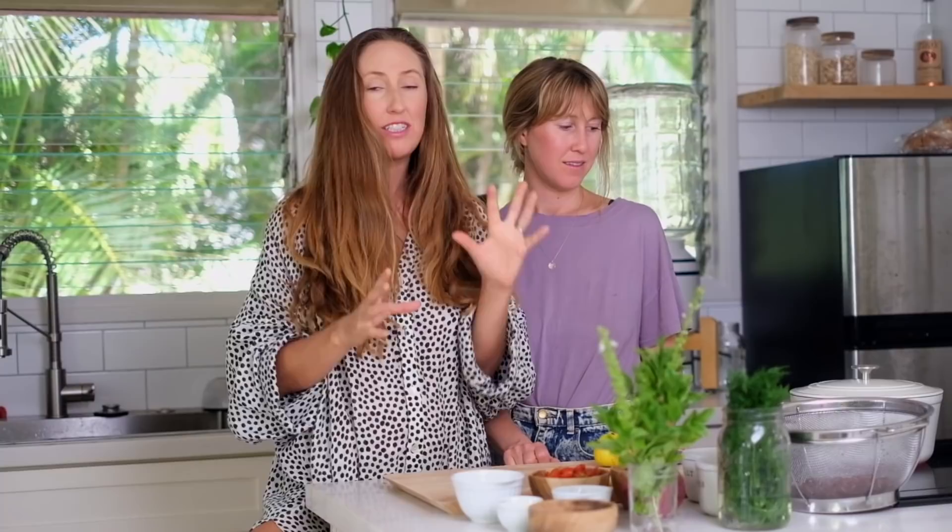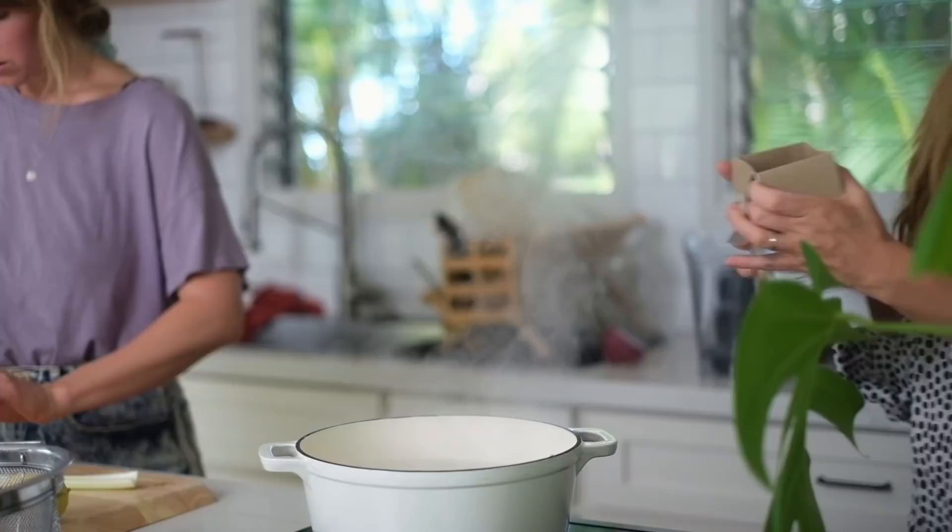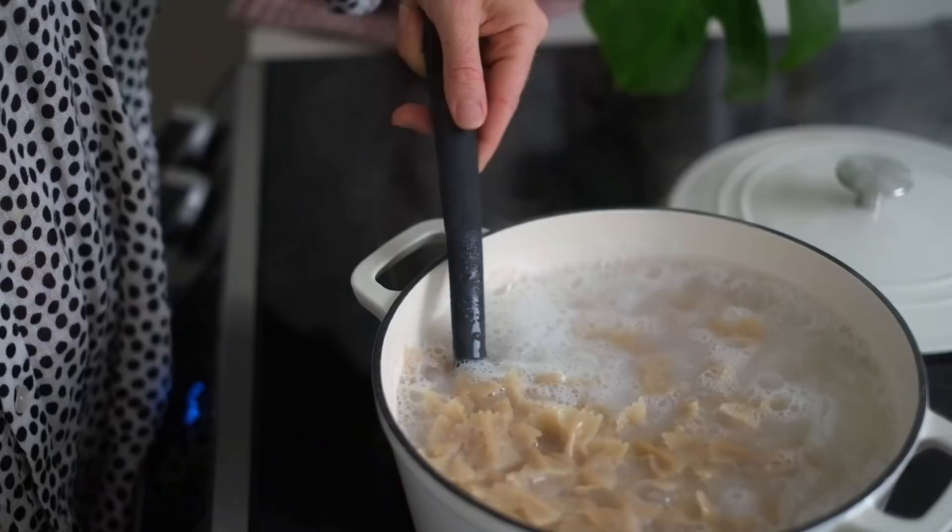Next we're going to make a pasta salad. I love cold pasta salad — this was Hannah's idea. She was thinking the vinegary olives. We've got mustard, lime, different vegetables, and kidney beans to make it filling and high protein. Start by boiling water and cooking pasta according to box instructions. We used brown rice bow tie pasta, but you can use whatever pasta you prefer.